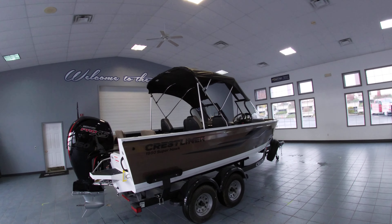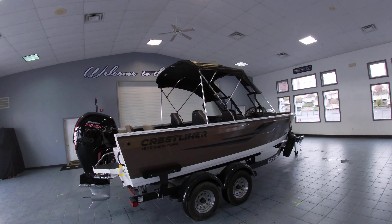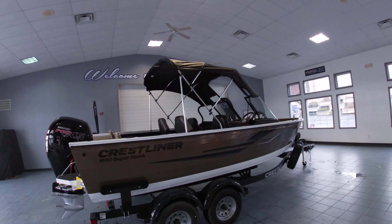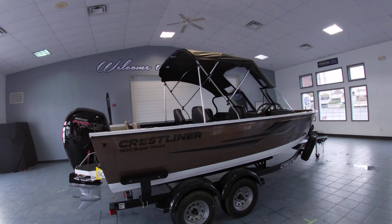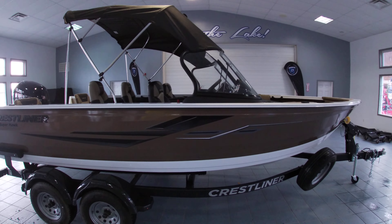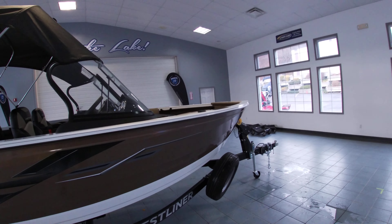Hey guys, Sam with Silver Lake Marine doing a quick walkthrough of our 2021 Crestliner 1950 Super Hawk. This one has an overall length of 19 feet 9 inches along with a 98 inch beam. We brought it in with the load guide on the trailer along with a spare tire, and it does have a swing tongue standard.